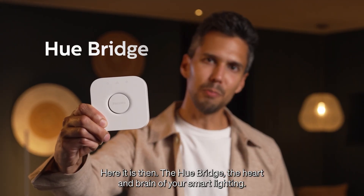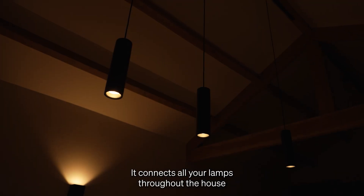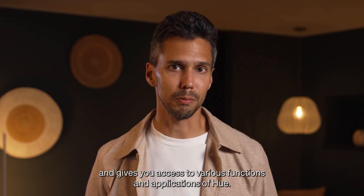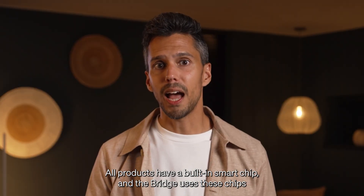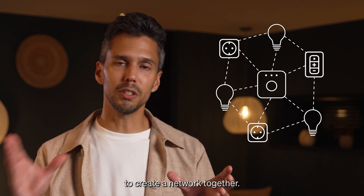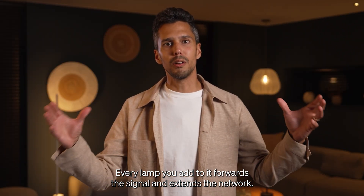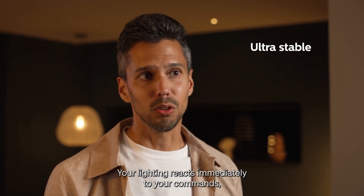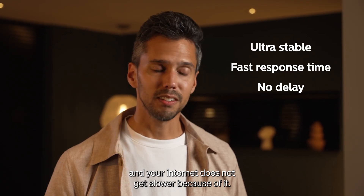Here it is — the Hue Bridge, the heart and brain of your smart lighting. It connects all your lamps throughout the house and gives you access to various functions and applications of Hue. The technology behind the Hue Bridge is based on the so-called Zigbee connection. All products have a built-in smart chip and the bridge uses these chips to create a network together. Every lamp you add forwards the signal and extends the network.